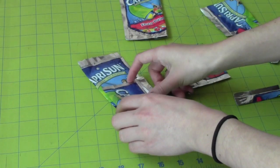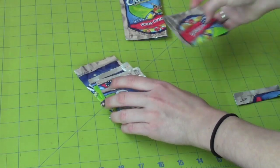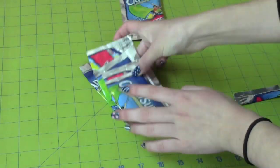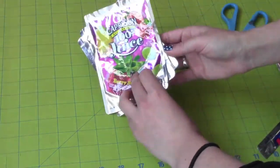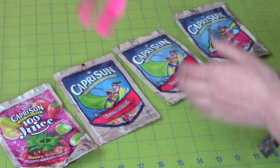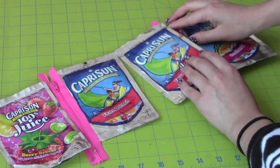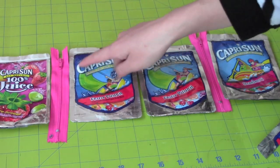This side will be for the left side of the wallet because the top and right side of the edges are uncut. Now get four pouches — two for the inside pieces and two for the outside pieces. The bright pink one is my front piece and the strawberry one is my back piece. Now you're going to sew the zippers to the pouches.